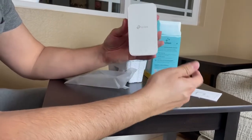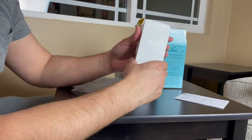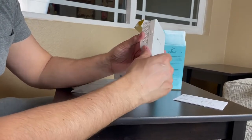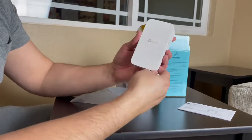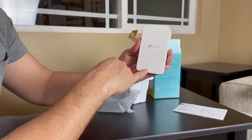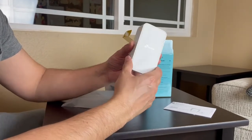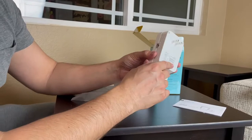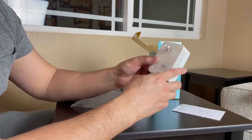You could plug the ethernet cable into here and the Wi-Fi will extend from the router. The reset button is down in here. You have the indicator lights — the power, the Wi-Fi, the 2.4 gigahertz, and the 5 gigahertz. I do like the sleek design and I really appreciate it.